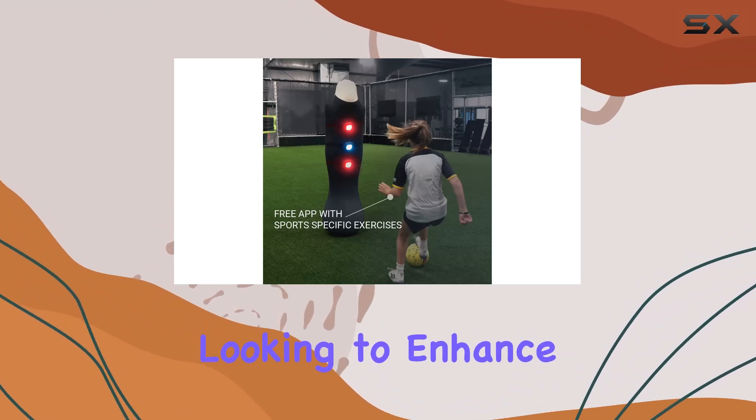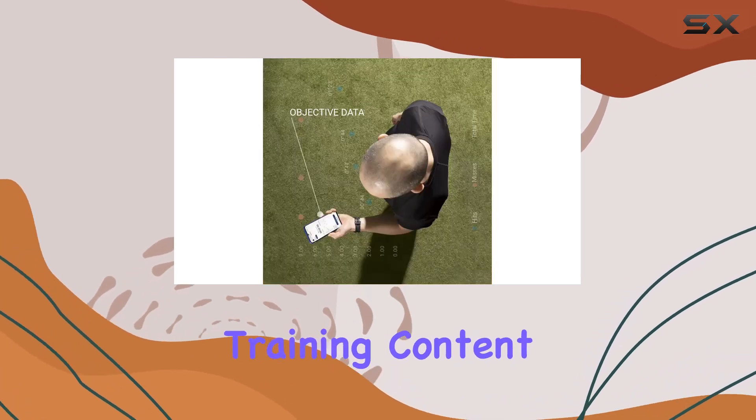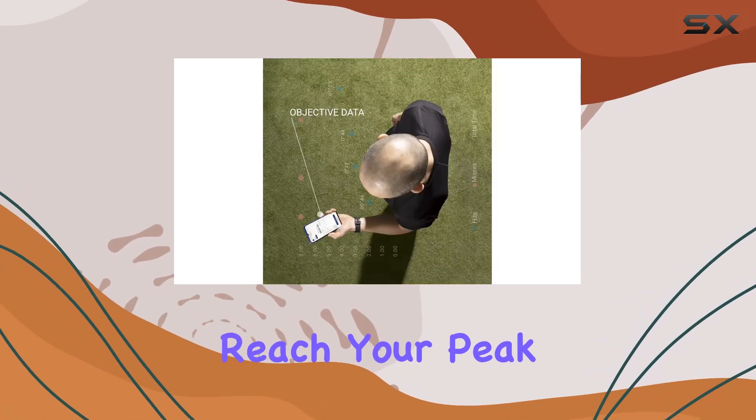Whether you're looking to enhance your speed, agility, or overall fitness, the ROX Pro's comprehensive training content is designed to help you reach your peak performance.